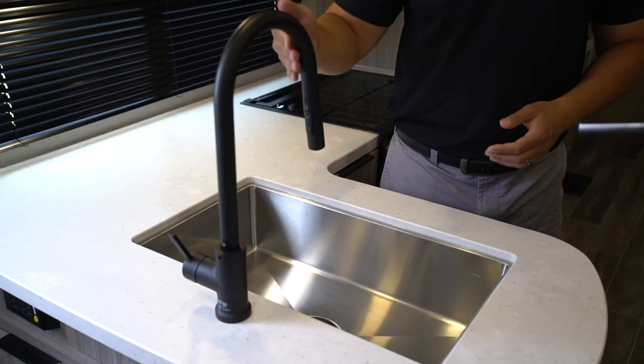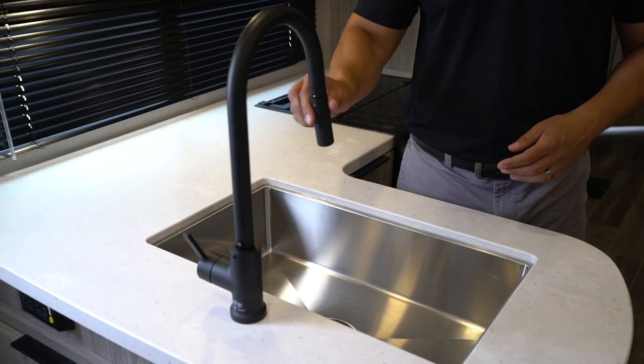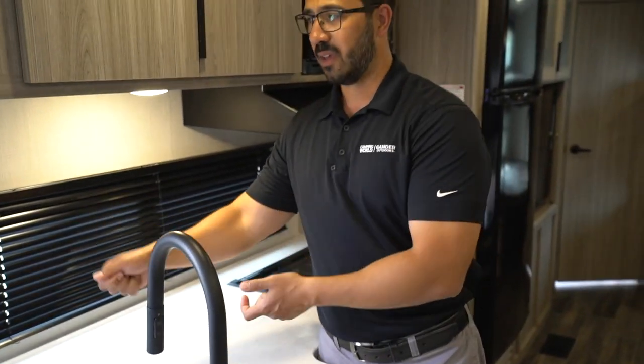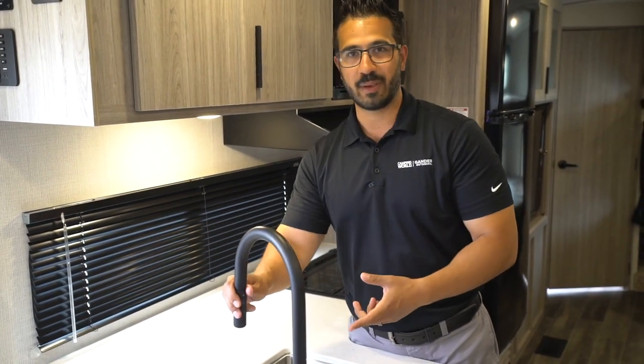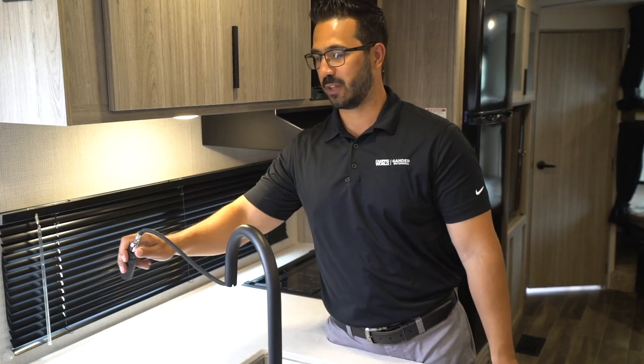It is a nice, single, stainless steel bowl — nice and deep. You also notice the high-rise oil rubbed bronze faucet, which is a pull-out faucet, so that makes washing and rinsing dishes a little bit easier. And if your coffee maker is over here — say, a Keurig — the great thing about having a pull-out is that instead of removing the water basin to fill it up, you just pull it out and fill it up right there.